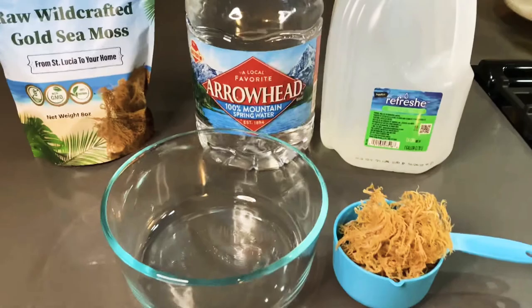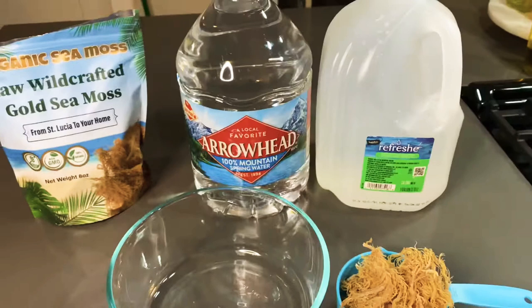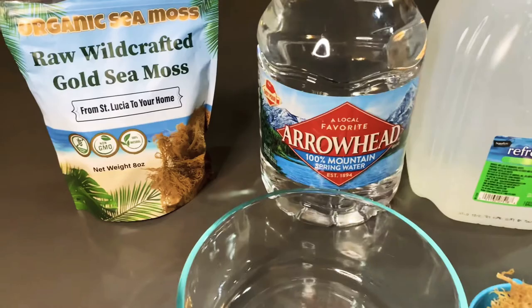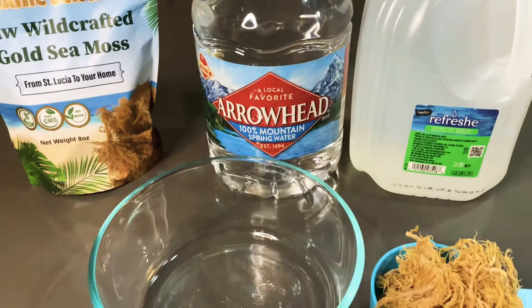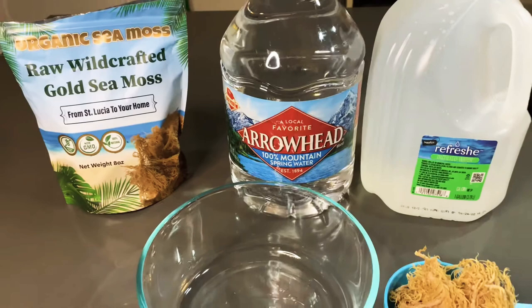Hey bow tribe, welcome back to my channel and welcome if you are new — it's Roshunda here. In today's video we're going to be preparing sea moss. This is my first bag of sea moss. I've heard so many great things about it and I'm down to do anything that is going to aid my health, my family's health, my children's health. It has 92 of the 102 minerals that our bodies need every single day. This video may take a couple of days because I actually have to let this sea moss soak for about 16 hours, and after I get it all prepared I'm going to show you how I'm going to consume it.